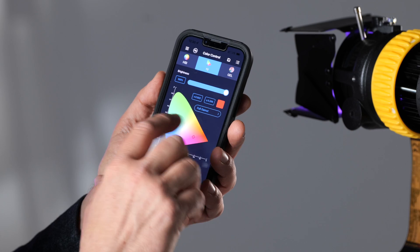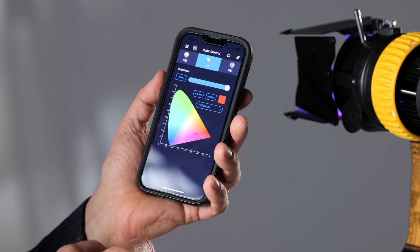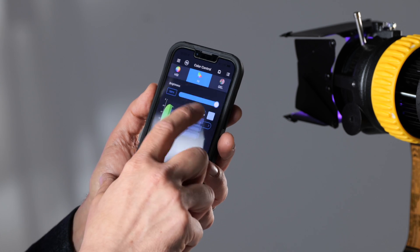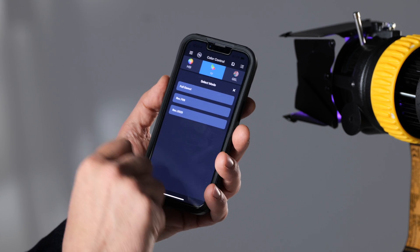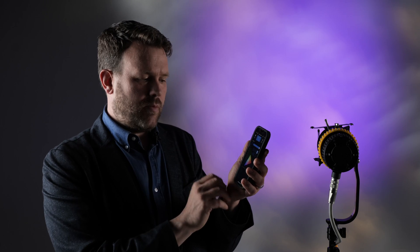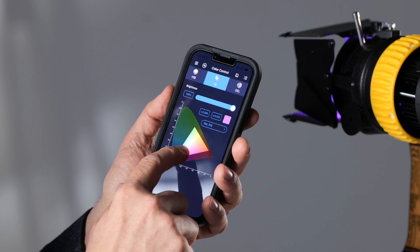XY mode is the one familiar from spectral readings — we can dial in any color shown there, and we can choose either the full gamut or Rec. 709 if you want to stay within the professional market and see what the camera can actually operate with.